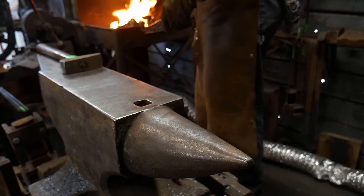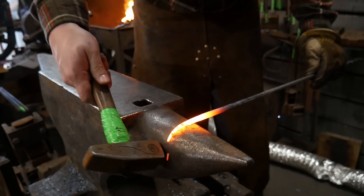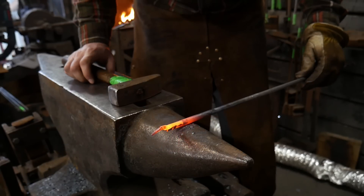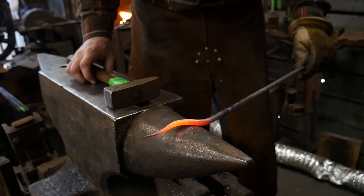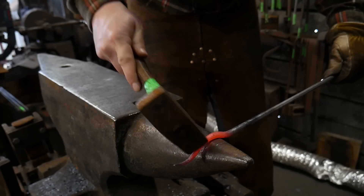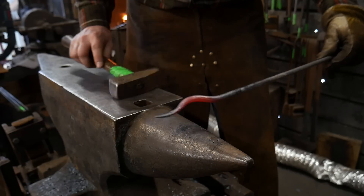Now we're going to go to the horn and we're going to stick about an inch of this material over the edge of the horn and just hammer it straight down against the horn. We don't want to keep hammering on it — just go that far. Then turn it a full 180 degrees, stick another inch of material over the horn, and hammer it back the opposite way. Continue that same path right on up the bar. You don't want to mush this against the horn; we're not trying to flatten any direction, we're just trying to put in some curvature and keep everything nice and centered up.